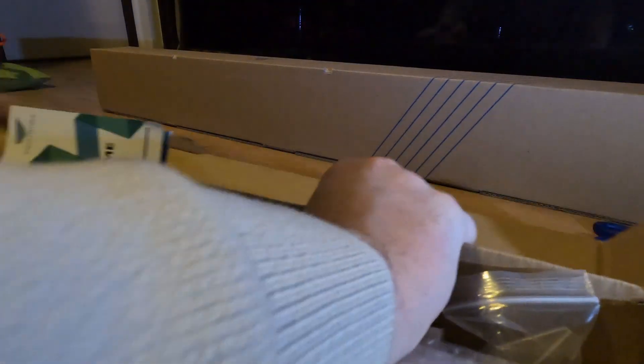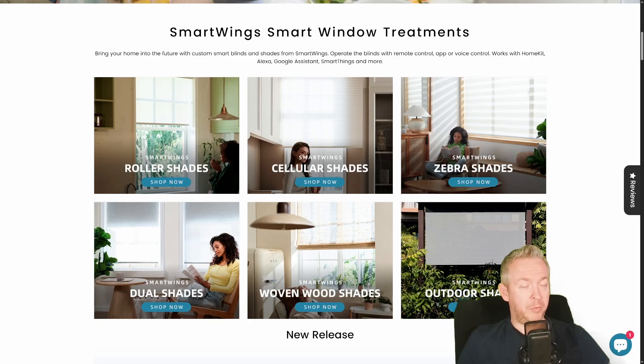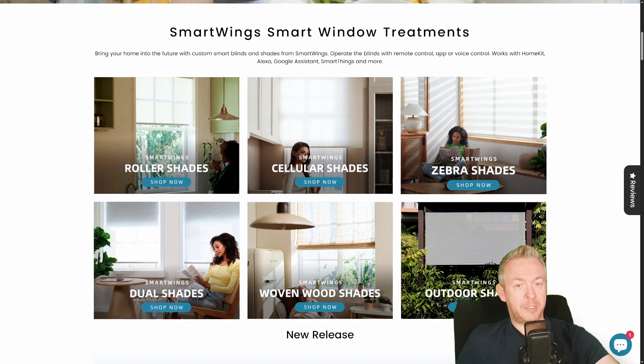The ordering process is very simple, but you do need to be careful depending on how you want to install the shades. In my case, I was installing above a newly installed balcony window and had a bit of slack in terms of dimensions. You click on whatever you want to install — outer shades, stellar shades, dual shades, zebra shades, or in my case, roller shades.